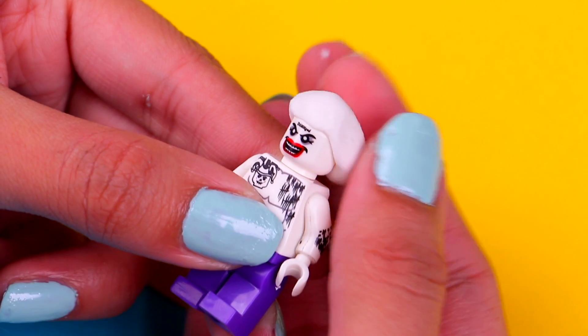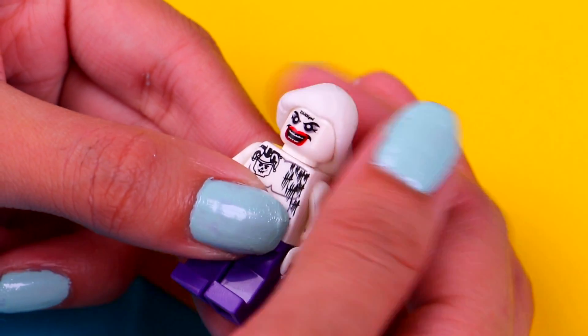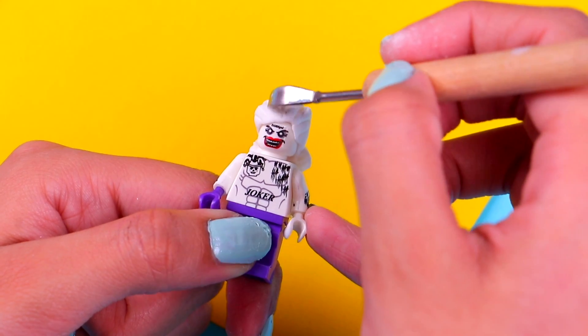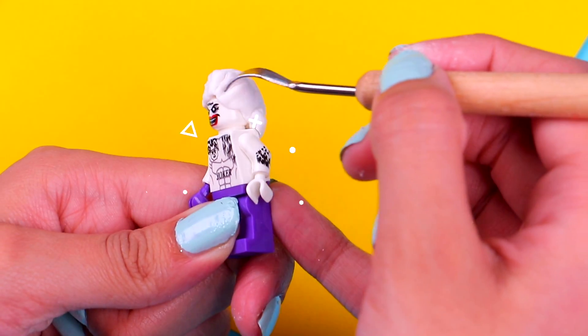We're gonna use some air dry clay to make Imelda's hair bun, so shape it with your fingers like this. Then we're gonna use a modeling tool to add some details to her hair — just draw some lines like this.